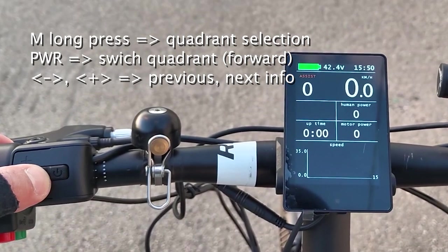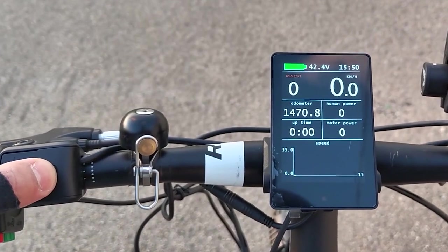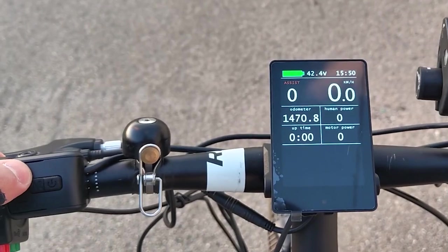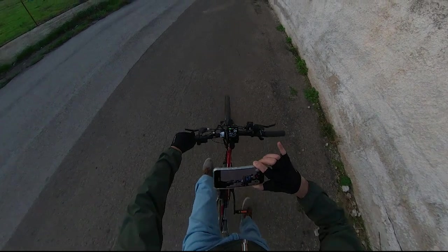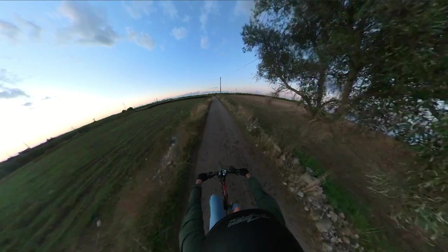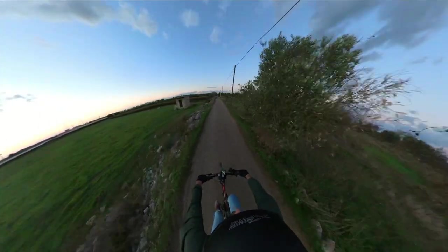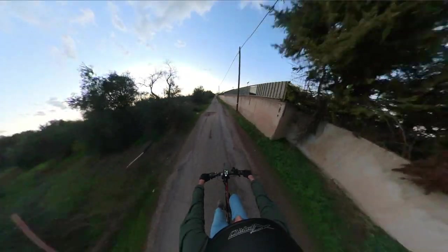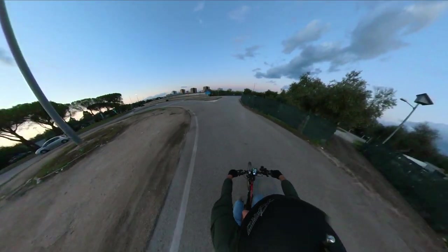As I said at the beginning, this display allows us to get a lot of information. There are four quadrants for displaying numerical values, and a large quadrant at the bottom for displaying a graph. It is up to us to choose the value that interests us the most. About the driving experience, let me just say that on the hybrid mode, I had an incredible torque assistance and at the same time the same speed I had on the Bafang when paddling regularly — not coast paddling. It's all I ever wanted from my TSDZ2.